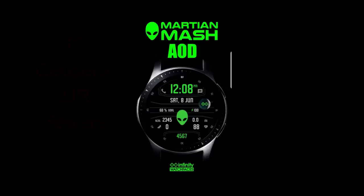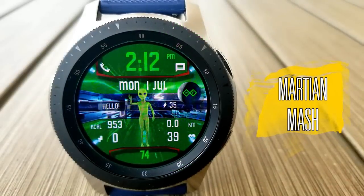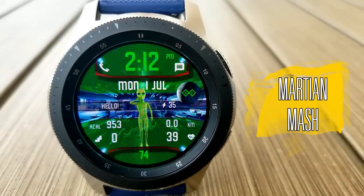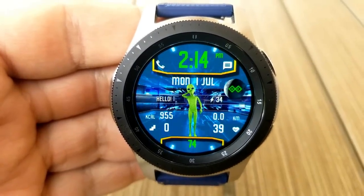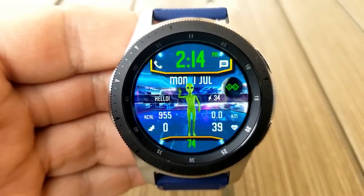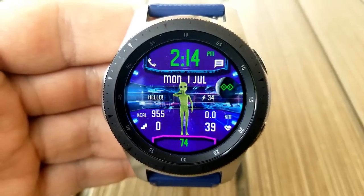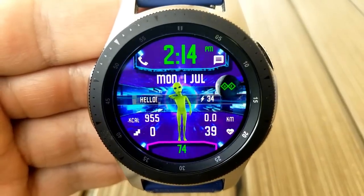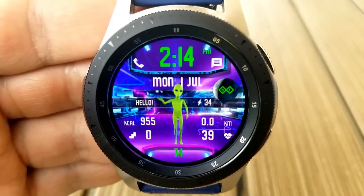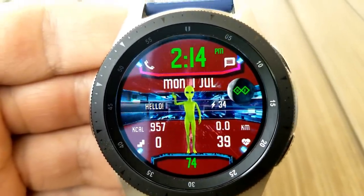Let's have a closer look at this animated face called Martian Mash. Some aliens have a scary appearance, but this one is anything but — he's very friendly looking and becomes more interactive the more active you are. Think of him as your own personal out-of-this-world physical trainer. He starts out with a friendly wave, and as you increase your step count and daily step progress, he changes to a run and then to some funky dance moves.